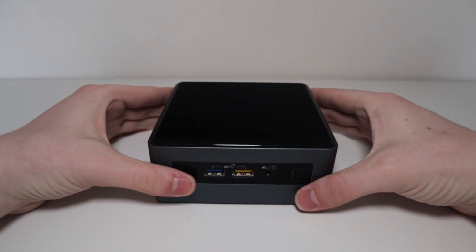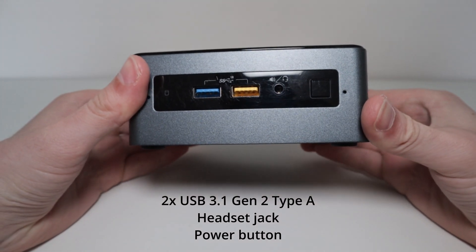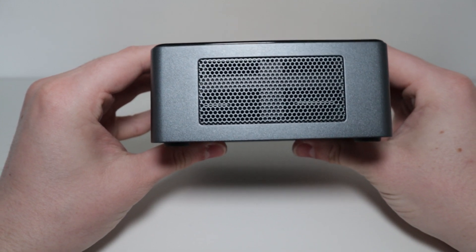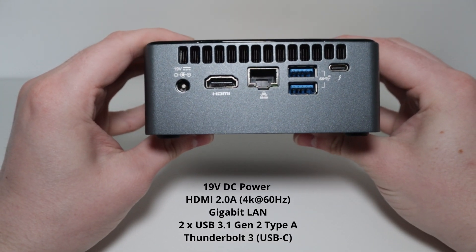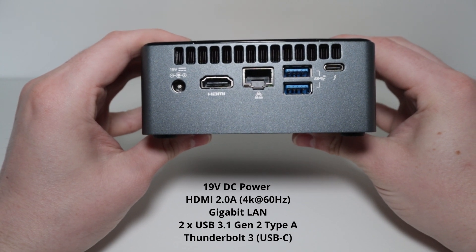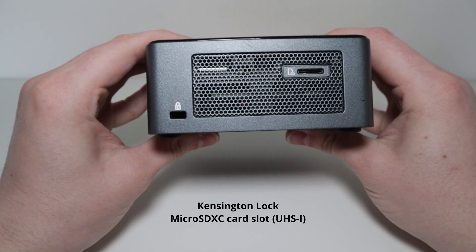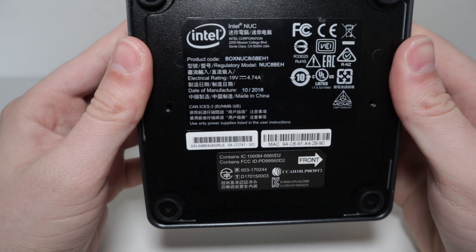On the front you get two USB 3.1 Gen 2 Type-A ports. I don't know why one is yellow, but as far as I can tell they're the same. And on the back you get quite a lot — another two USB 3.1 Gen 2 ports and a Thunderbolt 3. So for its size, they give you a decent amount of ports.